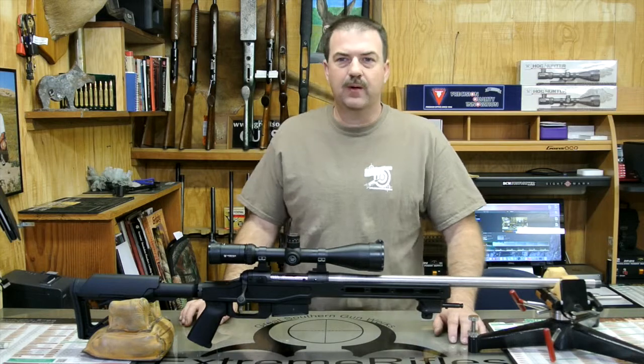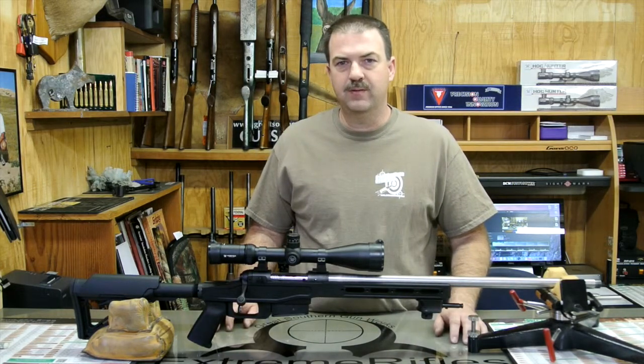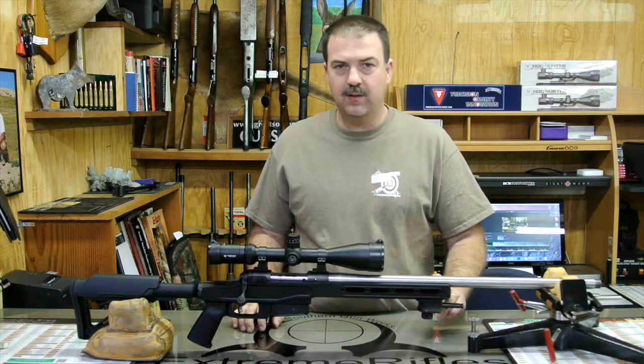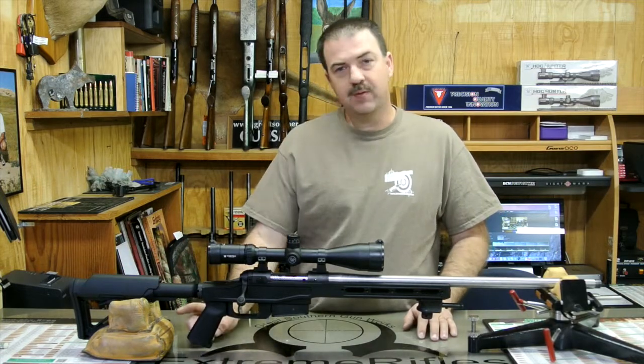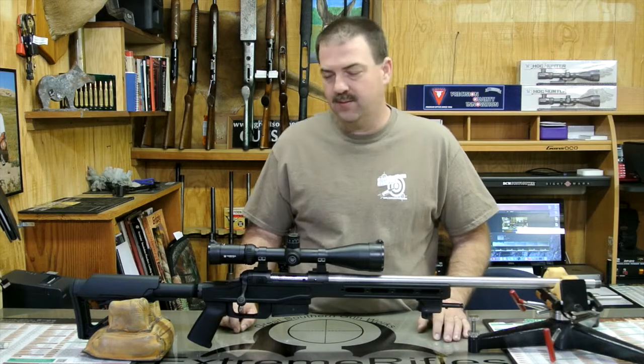Hey guys, this is Parrish with the Great Southern Gunworks. I was going to talk a little bit about a new rifle I just got through putting together. This particular one is a Savage 110 on an XLR chassis with a Pac-Nor barrel, Magpul stock — collapsible — with a Magpul grip and a set of Vortex optics.